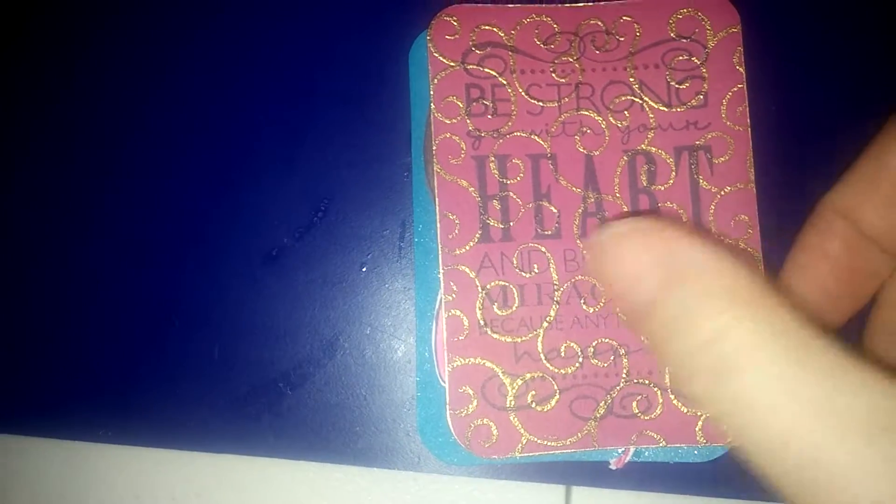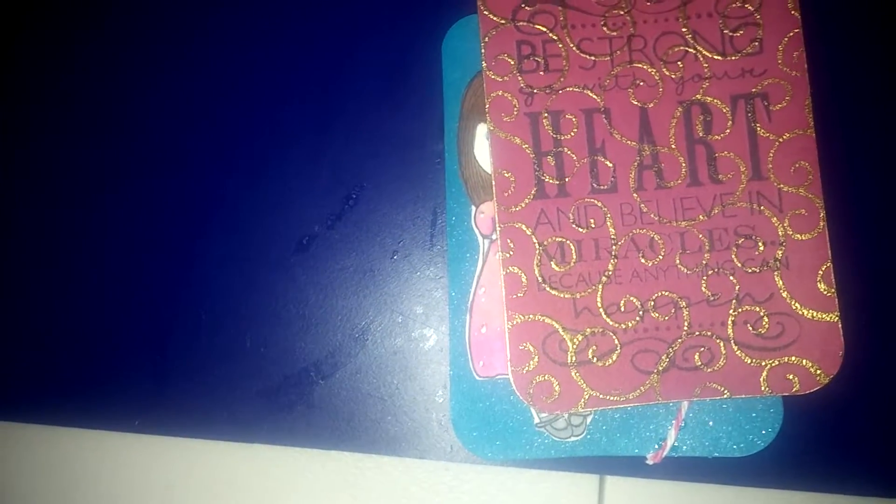So here is what I have made. I have made one, it says: 'Be strong with your heart and believe in miracles because anything can happen.' And this was actually — let me show you — I had bought these tags in different colors at Michael's, and I just cut the top off.